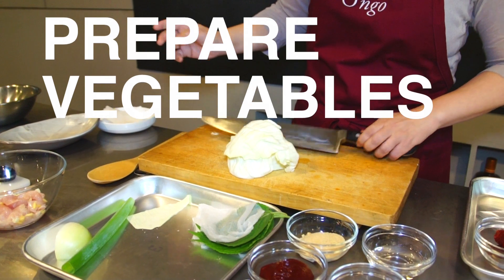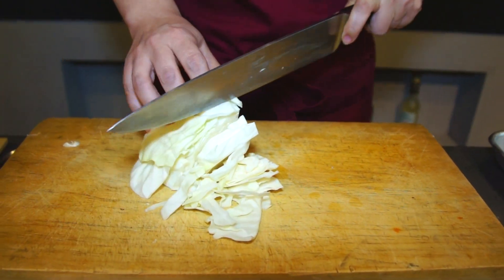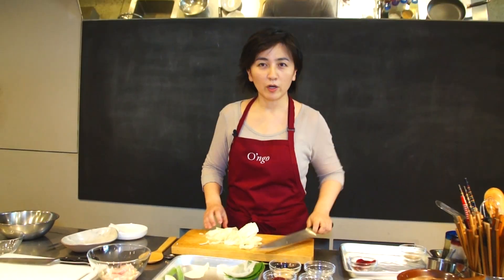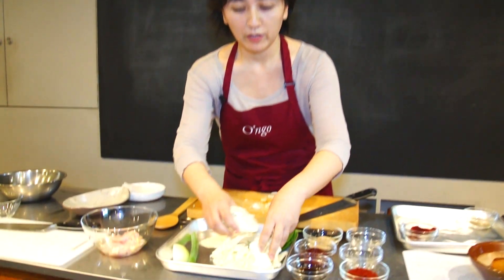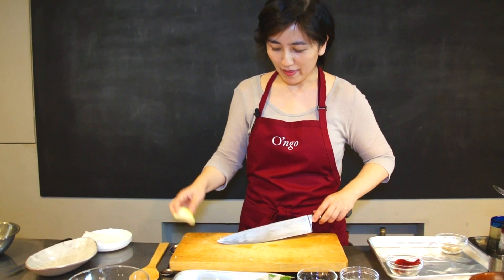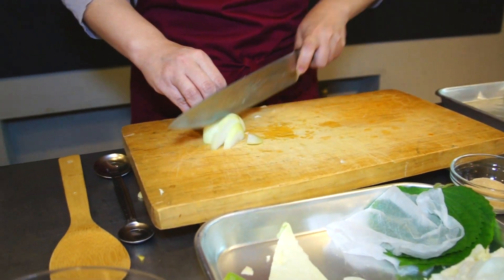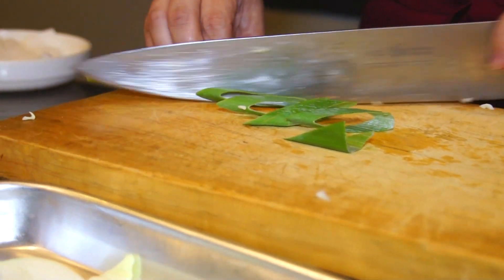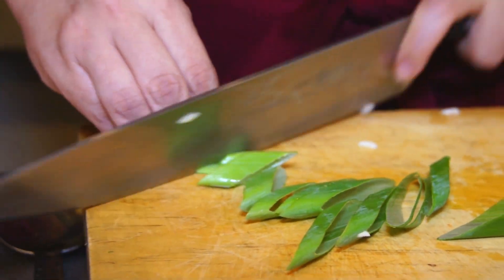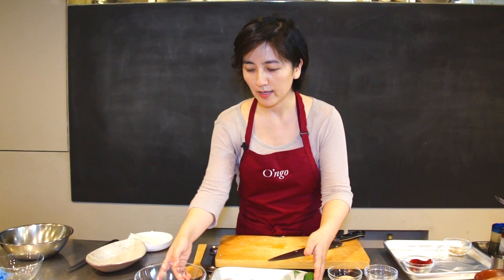I'm going to slice my vegetables. First, this is cabbage. In Korea, cabbage is considered a summer vegetable, so Koreans love to make kimchi with cabbage. Then I'm going to slice my onion and green onion. Now I've prepped my veggies and I have my chicken ready.